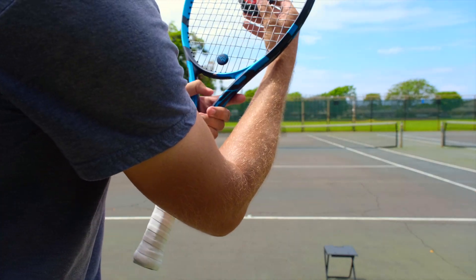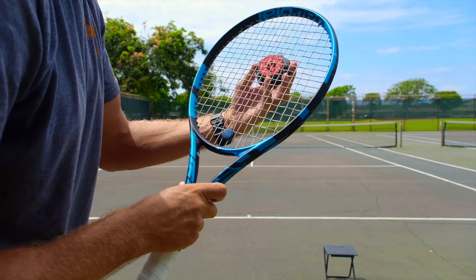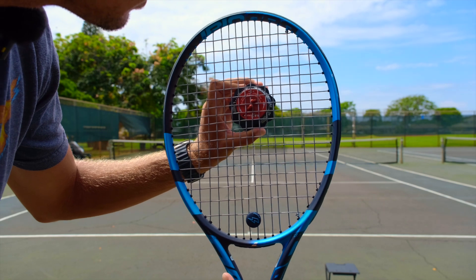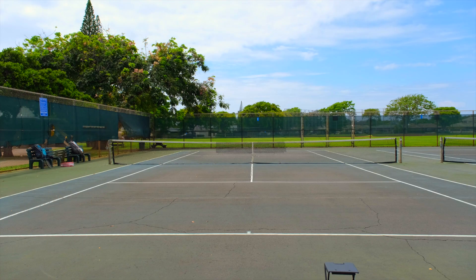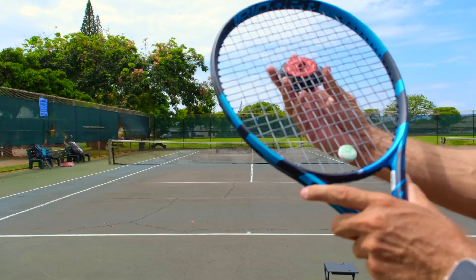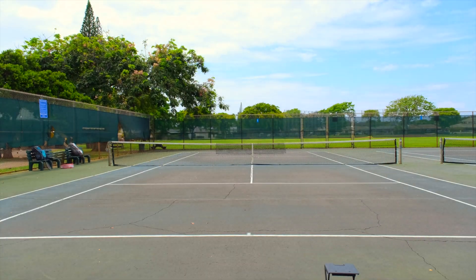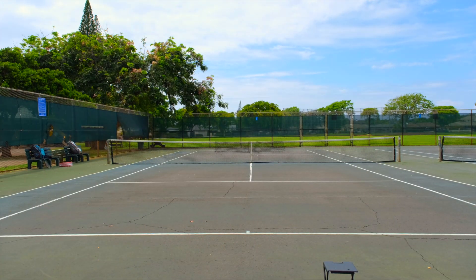We're going to put the string tension measurement tool right where it's supposed to go, and turn it until it shows the exact string tension. This first racket reads about 25 pounds. Now for the second racket — this one needs more strength — putting it in the same spot and turning until we reach about 60 pounds. So we have one around 25 pounds and one around 60 pounds.